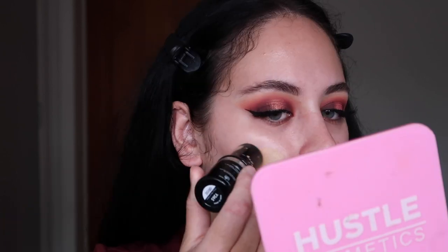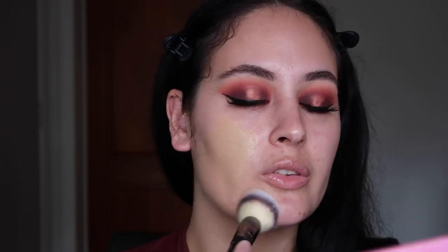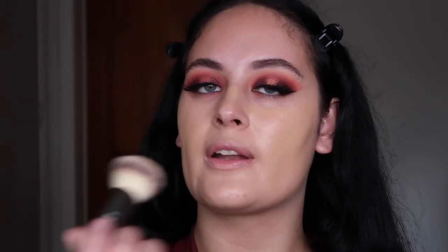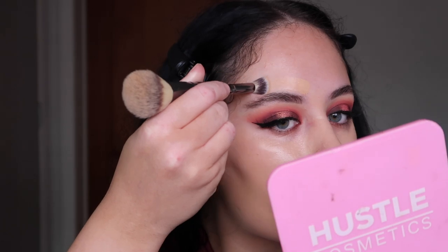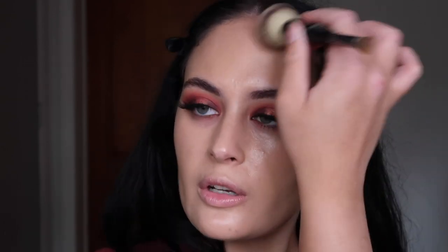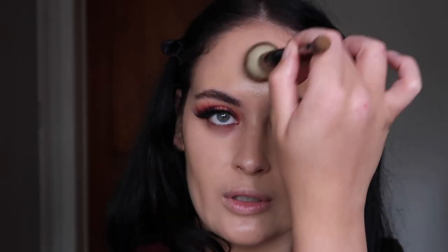I'm trying out the Makeup Forever Ultra HD Foundation Stick today — it's like medium to full coverage, kind of depends. I'm doing a swatch on my face and using my IT Cosmetics double-ended brush to buff it into the skin. You want to make sure it's warmed up before applying because it blends a lot easier. I'm using the small brush end to get around creases and shape the top part of the brow area. As usual, I leave a space underneath my eyes for concealer only — you don't want the under-eye area too thick or cakey as it can crease throughout the day.